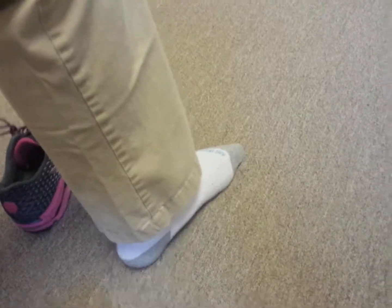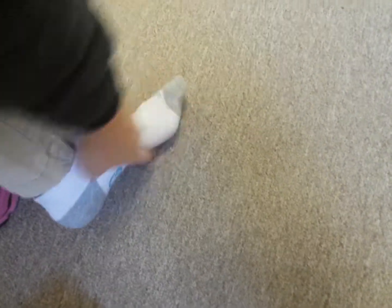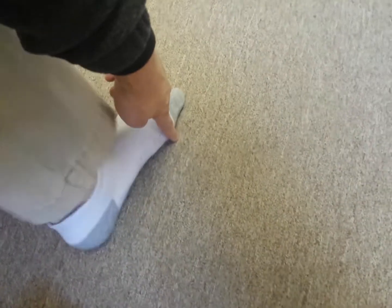You're going to raise your heel and make sure that right through here stays right on the ground so that it doesn't roll out. As you go up, it shouldn't roll out — it should stay on the ground. You're going to go up and down 20 times, keeping the ball of your foot on the ground.